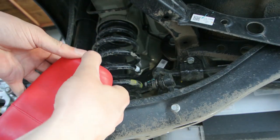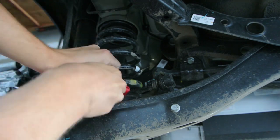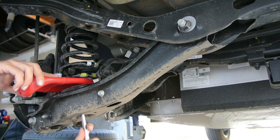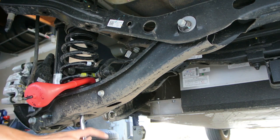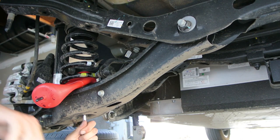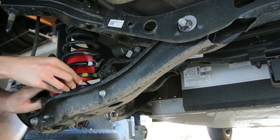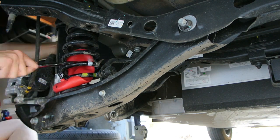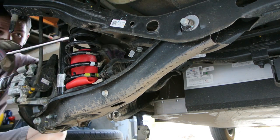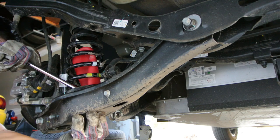Step five: slide the end of the airbag that does not have the air cap into the lowest available coil opening. You are then going to have to use whatever you can to leverage the airbag all the way up into the spring — I used a 3/8 socket extension to help leverage against things. This part can be extremely frustrating; it took me about 20 to 30 minutes on each side. Once the airbag is inside the coil, you can remove the air cap so that the bag can re-inflate.